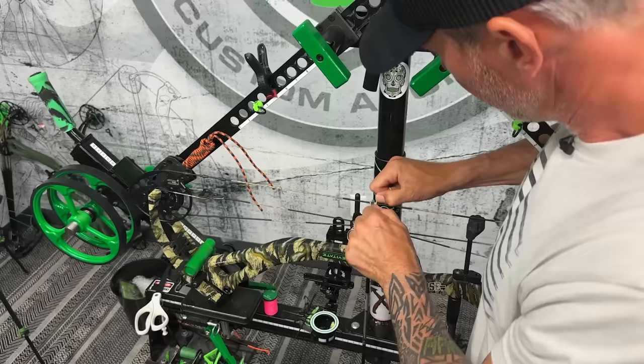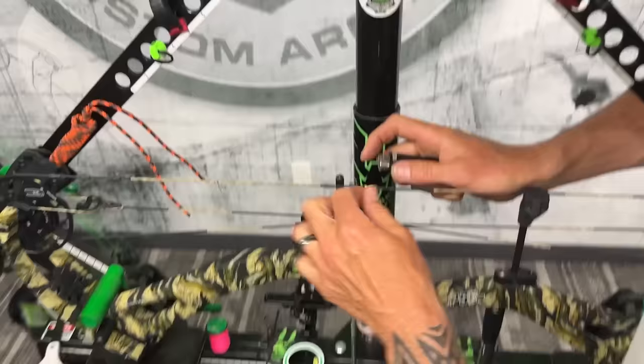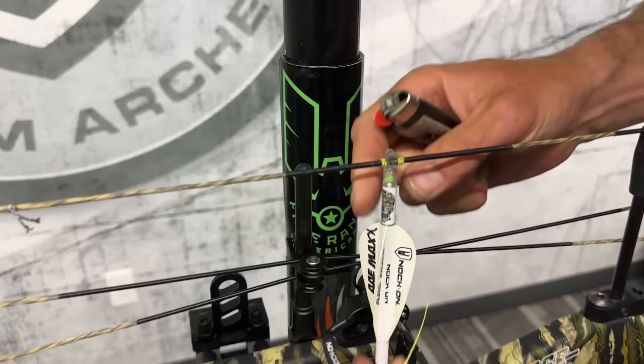Just like that, I've already completed it. I'm going to burn that all the way down. Now you can see there's just a little bit of movement, which will be perfect once I'm at full draw — it'll take that out and hold the arrow perfectly, but it also won't have so much spacing that it's moving when I'm at full draw.